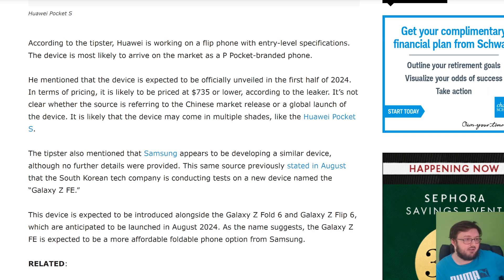According to sources, the device is expected to be officially unveiled in the first half of 2024. In terms of pricing, it's likely to be priced at $735 or lower, according to the leaker. I don't know if I agree with that — I think $1,100 to $1,200 is what we're going to see. It depends on how much the Galaxy Z Fold 6 costs. If the Z Fold 6 is sitting at a price tag of $2,200 to $2,300, then it will probably be around $1,200. If the Z Fold 6 is sitting at $1,800, then this will probably be less than $1,000.